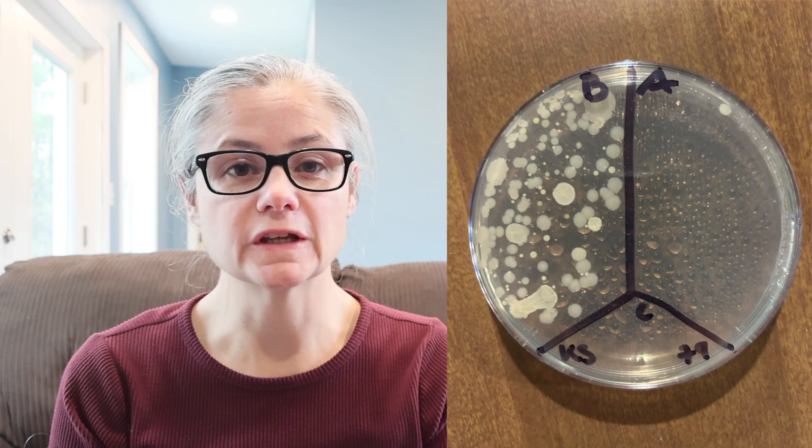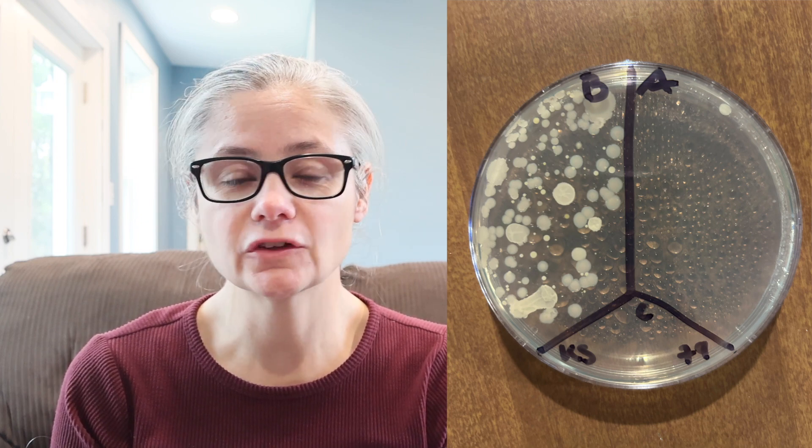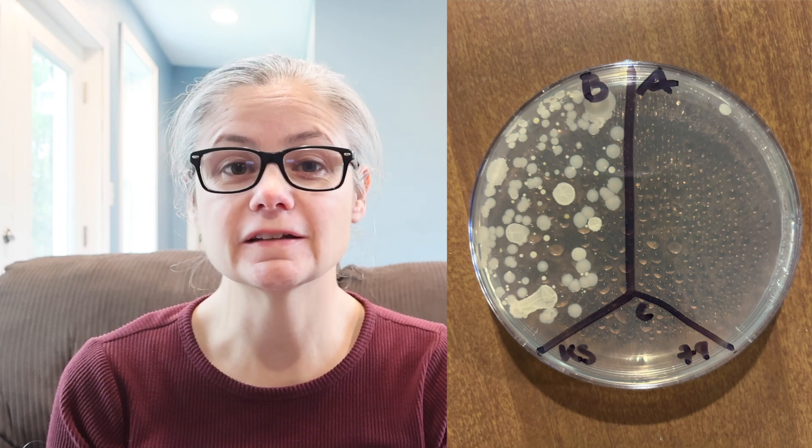Now for some results. Let's have a look at the kitchen sink. In the before section we can see a lot of bacterial colonies, and in the after section I just found one bacterial colony. So the Spray 9 did an excellent job of removing the bacteria from my kitchen sink.